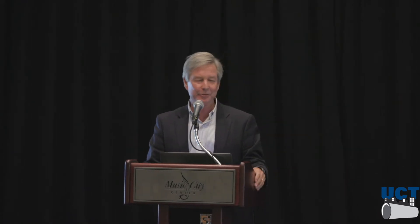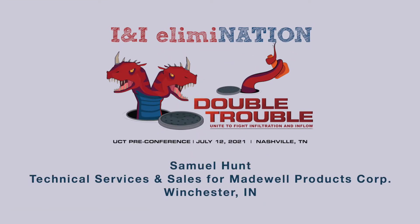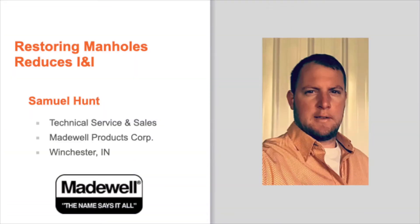A hundred years ago I was working my way through college. I went to work for a civil engineering firm and I think I was in more manholes than legally should be allowed for someone that age — and that was before confined space ever came about. There's only one person in this room who's been in more manholes than me. For five years he managed a crew that did nothing but manhole rehab repeatedly. He knows manholes really well. Sam Hunt is the tech services director for Madewell, and I think you'll find he has a refreshing look at manhole rehab and why it's important.